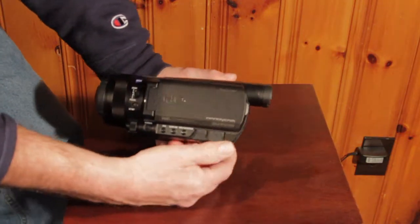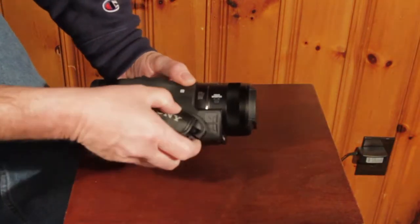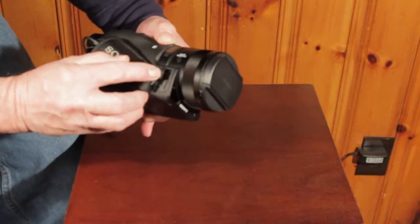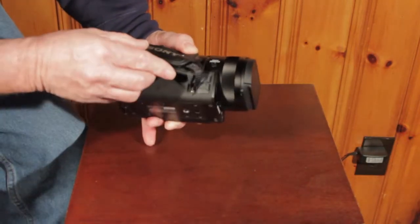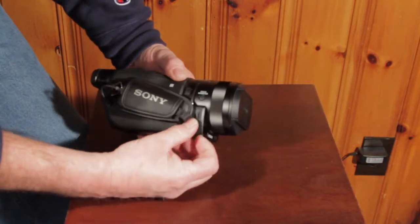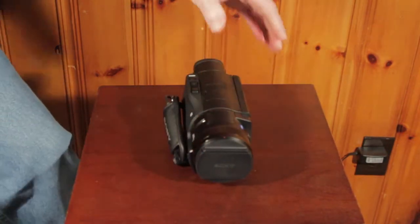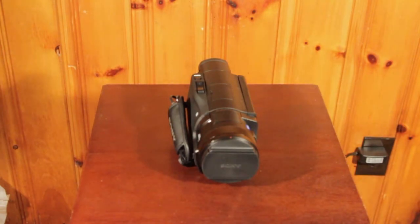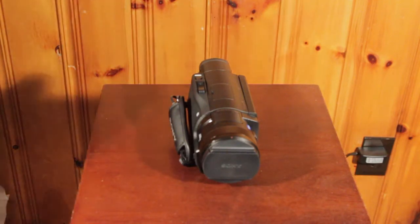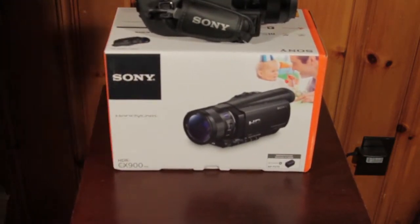Headphone jack — that's always nice. And we have a couple ports right here. There's a microphone in, it's kind of hidden here, and a micro HDMI port.